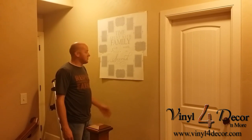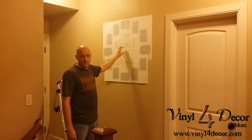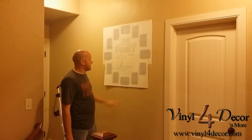Hi, and welcome to another video tutorial from Vinyl 4 Decor. We're going to put a new design today. It's a clock, so we're going to show some different things that maybe we haven't shown in some of our other videos, but you'll find a lot of similarities in this video as you will in some of our other videos.